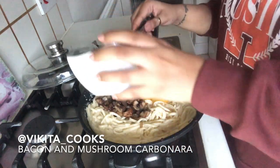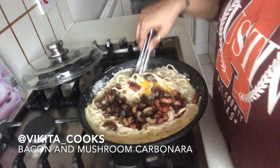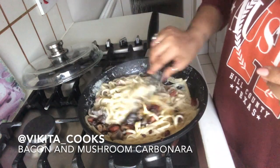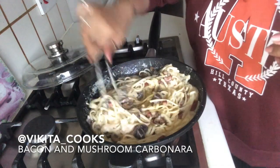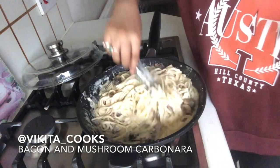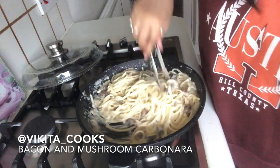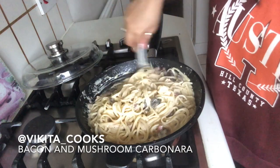I'll put in the eggs, the mushrooms, and the bacon, and just mix everything together to get a nice even distribution. I should have put more bacon in — there's not enough — but that's not a problem, it will still taste yummy.